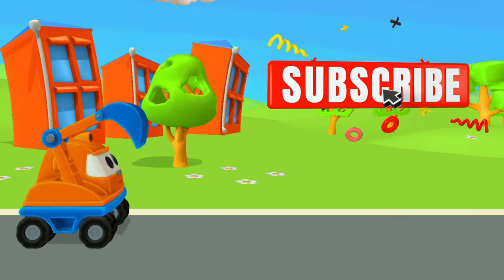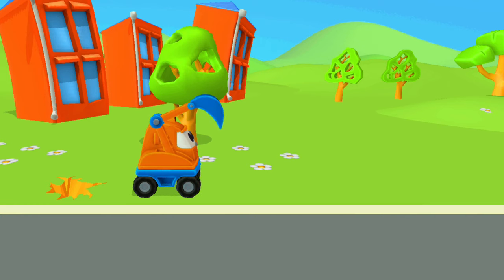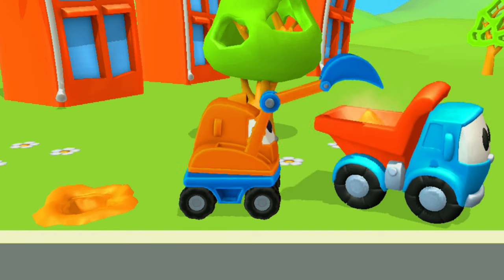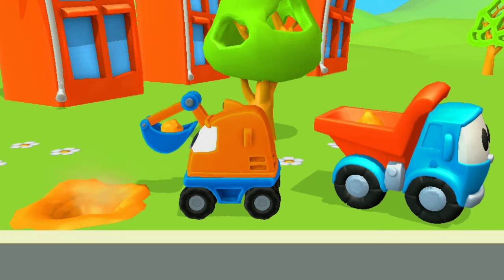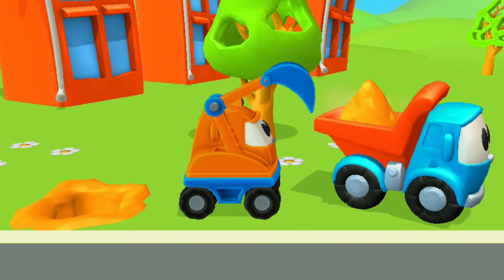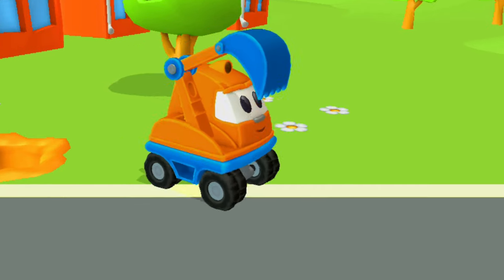Oh no. No. In a drop — a dump truck. Blue. Little. No. It's a dump truck. Let's go.